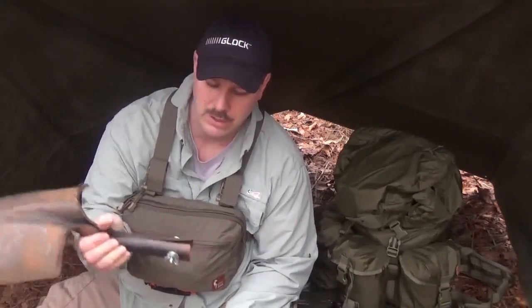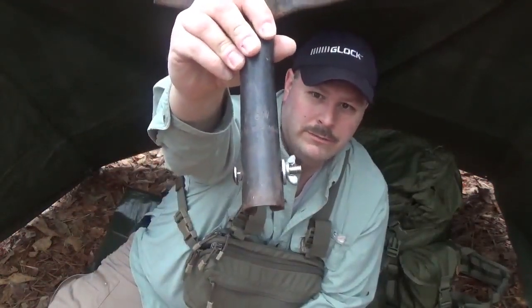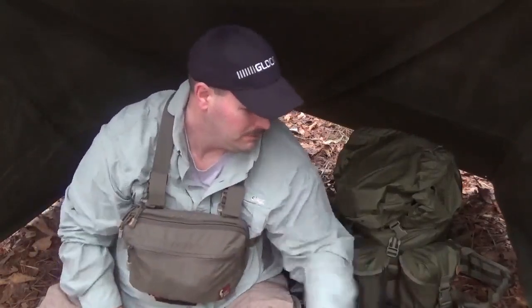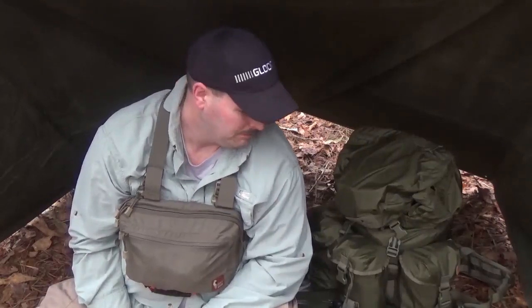I drilled out the hole a little bit and put a bigger screw in there with a wing nut, so it'll be a little bit easier. So today we're gonna fashion a handle for this, among other things. I'm going to get some coffee going on the ember lit stove — just my little ember lit stove rather than a full fire — so y'all stick around and I'll be right back in just a few minutes.